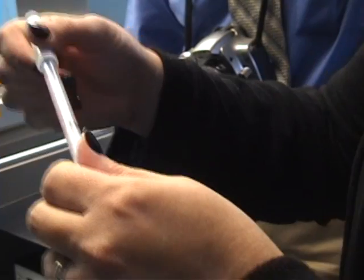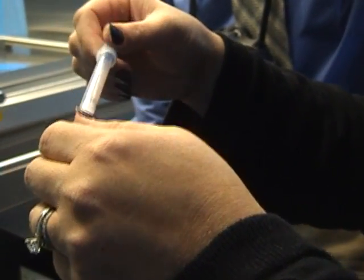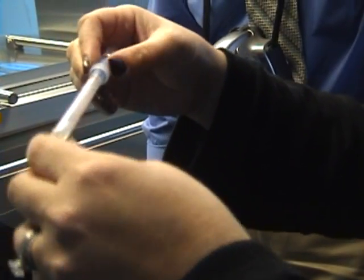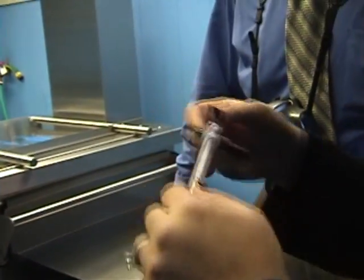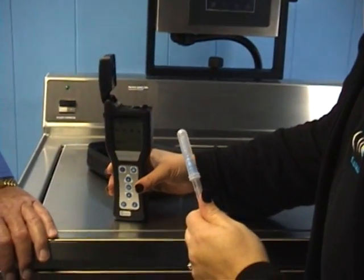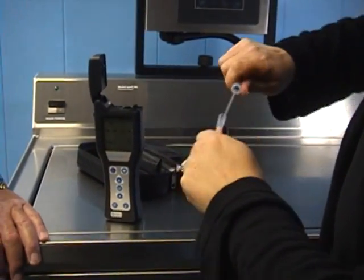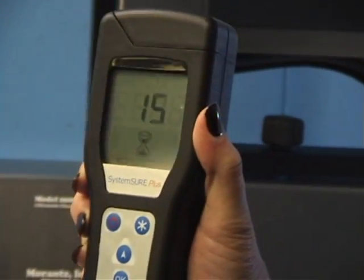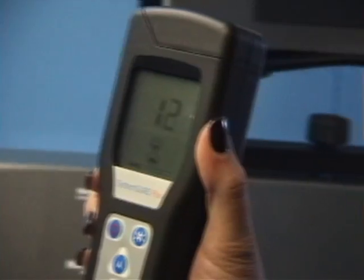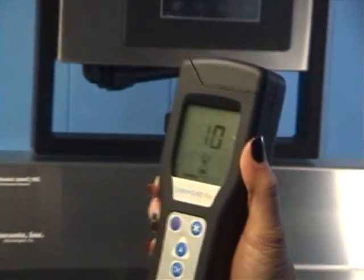These little swabs cost about $5 each, just so you know. You can get them in a pack of 100, a little cheaper, and then you can buy this little meter that we have here. This is our meter that's going to read it out. I open it up and we're going to put this swab in, close it up, and then we just push this OK button and it counts down 15 seconds, and then it's going to tell us what the pre-count is before we get started.